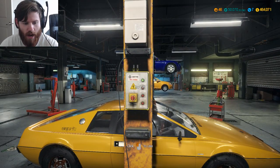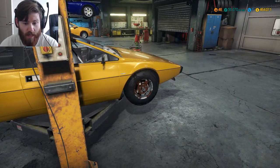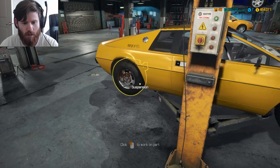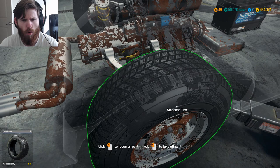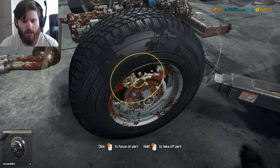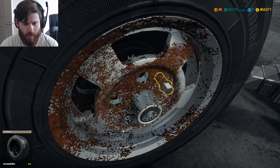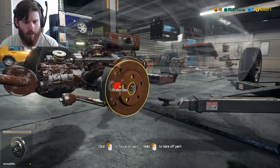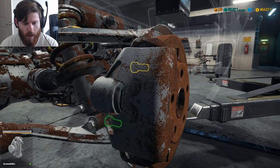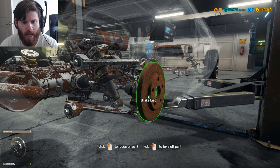Let's go ahead and get this baby up in the air. We know right off the bat that it needs new wheels because those look kind of gone. Let's check out the rear of this car — it looks a little bit messy. Everything back here looks like it may need to be repaired or rebuilt.